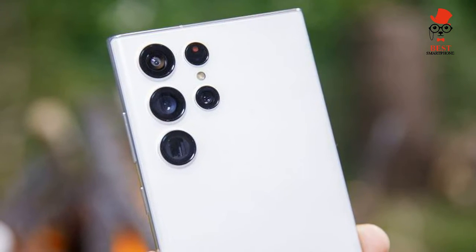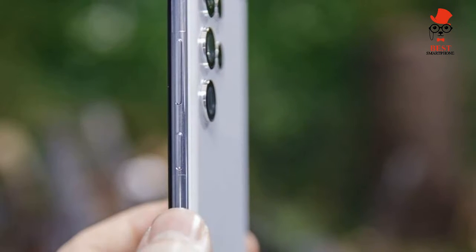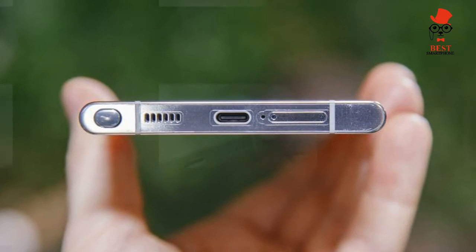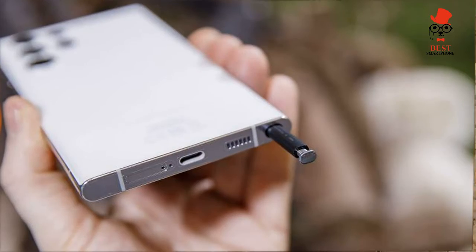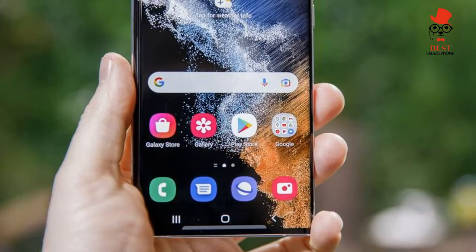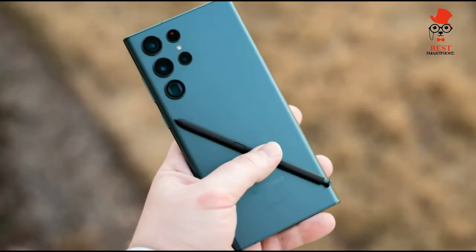Samsung Galaxy S22 Ultra release date and price: starting at $1,199 for the Galaxy S22 Ultra in its 8GB / 128GB configuration. It costs $1,299 to go up to 256GB, $1,399 for 512GB, and $1,599 for 1TB.